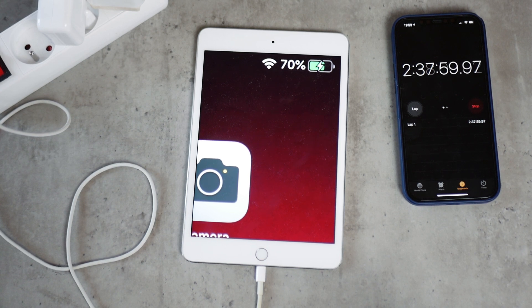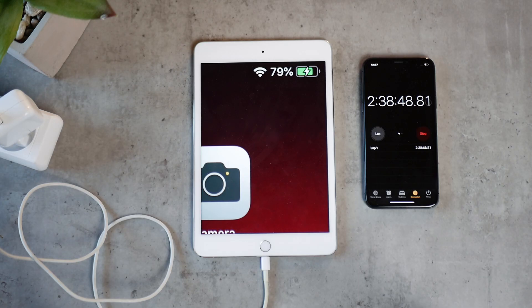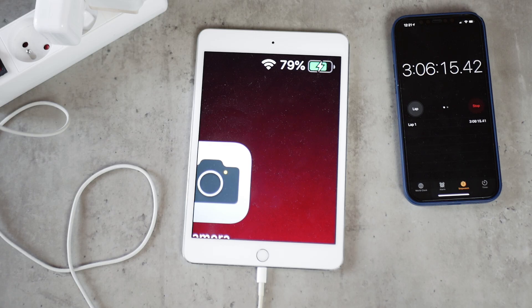The last checkpoint is 80%. The 10 watt power brick got there in 2 hours 38 minutes and 54 seconds. The 12 watt crossed the 3 hour mark, arriving at 3 hours 6 minutes and 19 seconds. Again the difference is a little bigger, which I do not like at all.